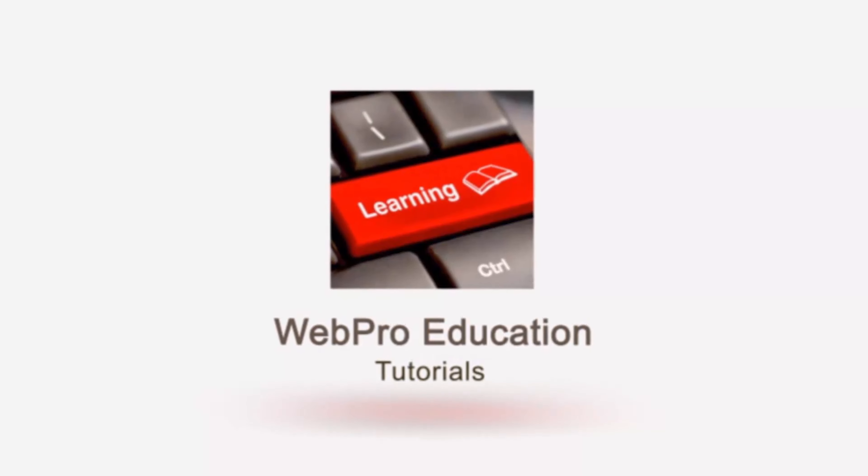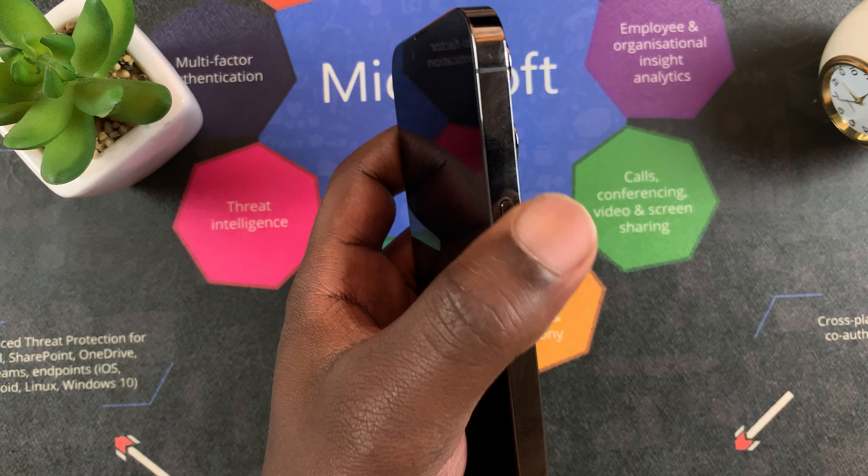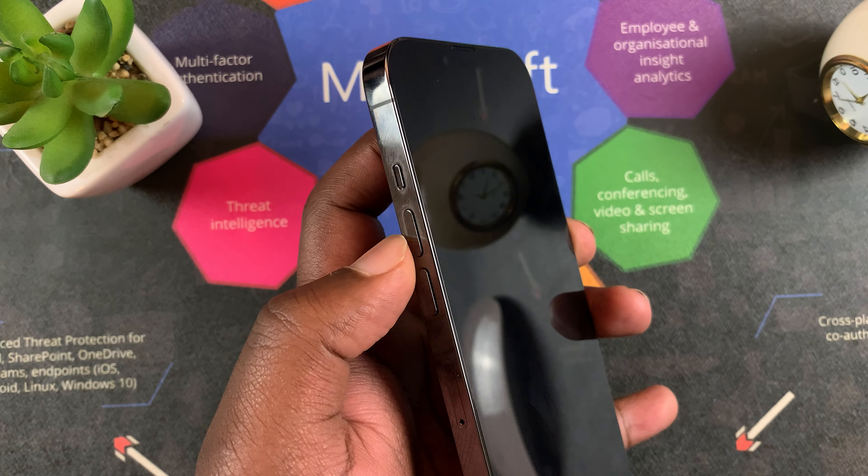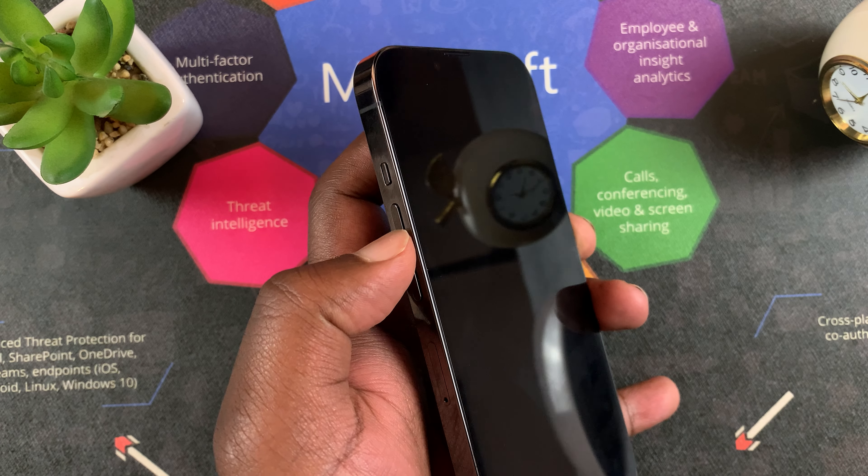The first thing you want to do is locate the power button, which is on the right side of the phone, and the volume up button, which is on the left side of the phone.